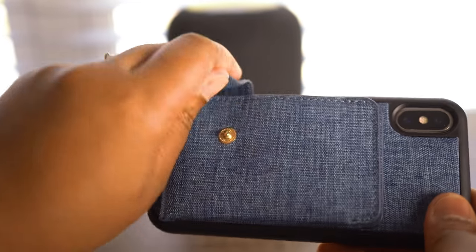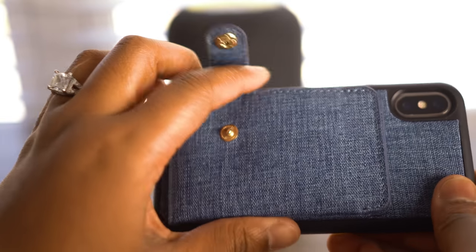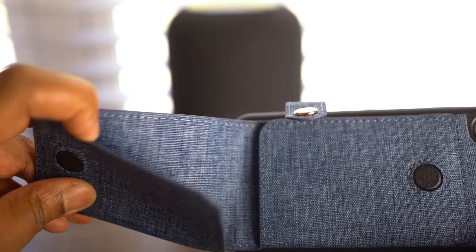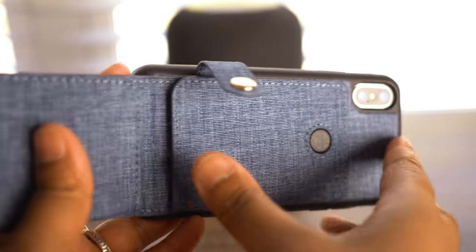So we have an iPhone 10 denim case with — what do you call this — a wallet? It's a wallet case. It has like a coin... oh, that's not a coin purse at all. You can put cards in here. This looks really cool. That's kind of fancy. That is very fancy.